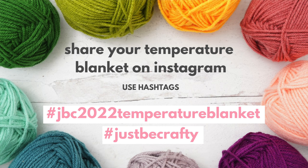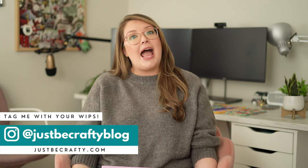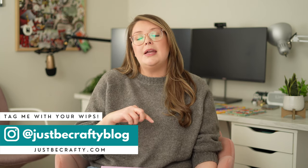That is basically the tour of my temperature blanket. I invite you to crochet along with me! All you have to do is snap a picture of your progress, share it on Instagram, and use the hashtag JBC2022TemperatureBlanket. I'll be sharing my progress throughout the year so we can cheer each other on. As a thank you to anyone still watching, I want to do a giveaway of this printout. Head to my Instagram at Just Be Crafty Blog, follow along, and comment with your favorite color on my latest temperature blanket post. The first 10 people to comment will get this printable PDF emailed to them for free.